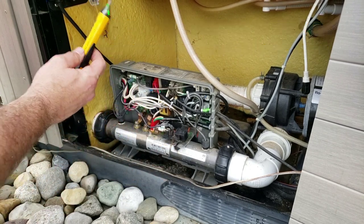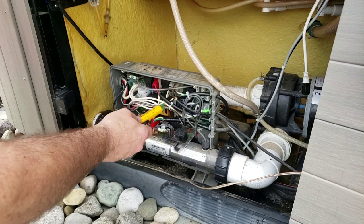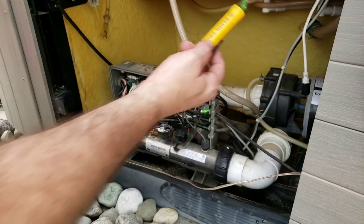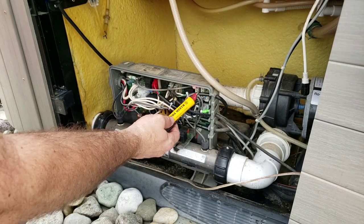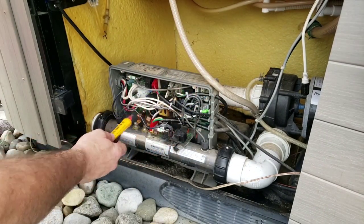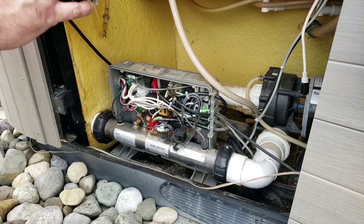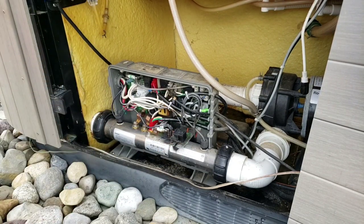220 can kill you. Everywhere this thing touches, there's power going through, so you don't want to take a chance getting electrocuted trying to save a buck. Shut the power down — make sure the power is off.